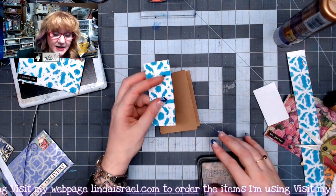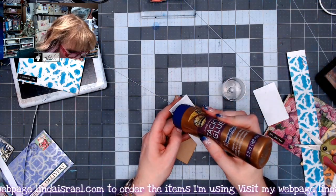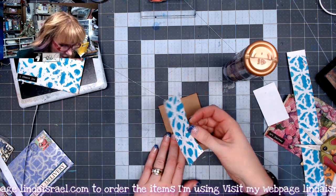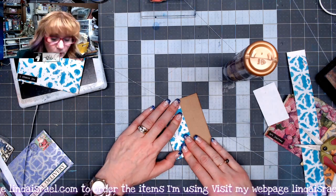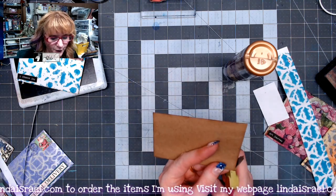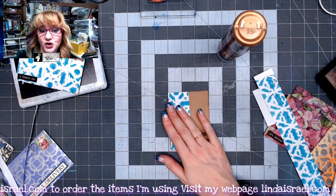I'm going to apply some distress inks around the edges and then adhere this down using Aleene's Tacky Glue. I hope you're enjoying this tutorial — I've got one more envelope to show you after I finish this little journal card. If you like what I do, please give this video a thumbs up and share it with your friends. I go live on Mondays at 3:45 PM Central Standard Time and on Thursdays at 12:30 PM Central Standard Time, where I show how to make gel prints like these pieces, as well as journals.